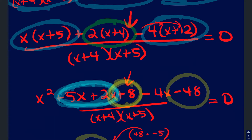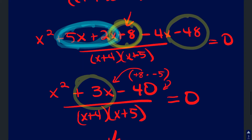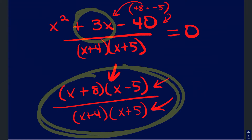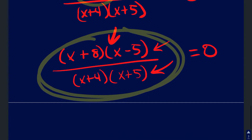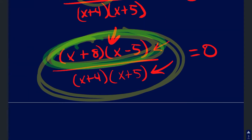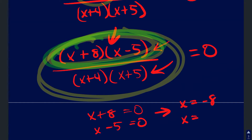That's the completed problem. Now, if your instructions asked you to solve for zero, you would just take those top two factors and set them equal to zero: x plus eight equals zero gives x equals negative eight, and x minus five equals zero gives x equals five.